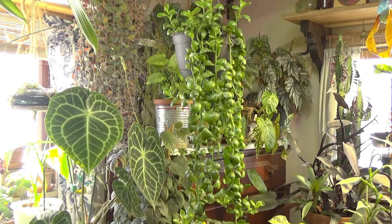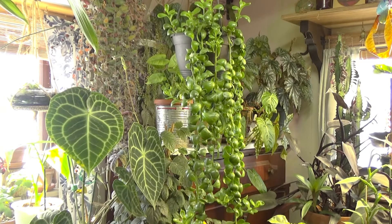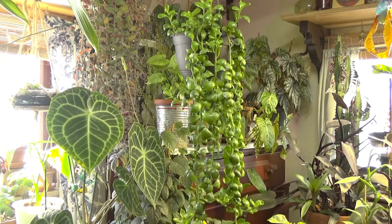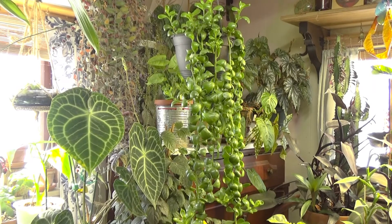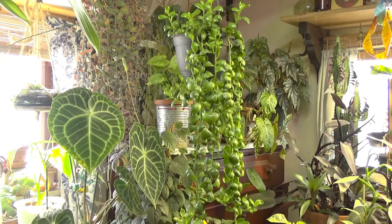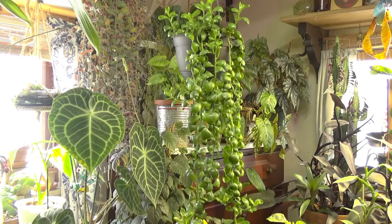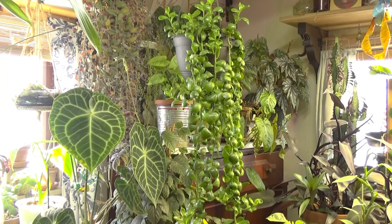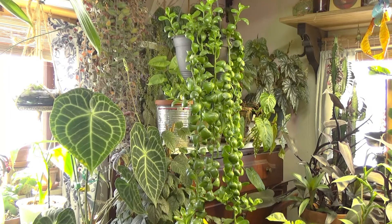I absolutely love it. This plant can take a lot of really high light. I've never had her in direct sun, so I wouldn't put her in direct sun — I wouldn't try it with this plant. I grow her in a west window and she is also right beside a Mars Hydro light, so she gets a lot of bright light. I have her pulled back a little bit — she's not directly under it.